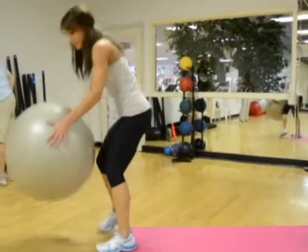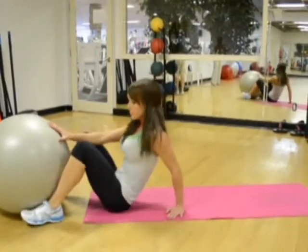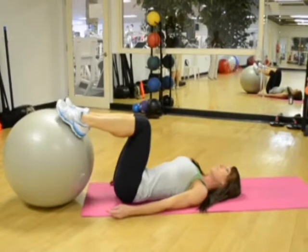Stability ball bridge. Lie flat on your back on the floor with your hands by your side and your knees bent. Place your feet shoulder-width apart on a stability ball. This will be your starting position.